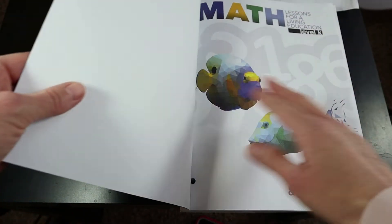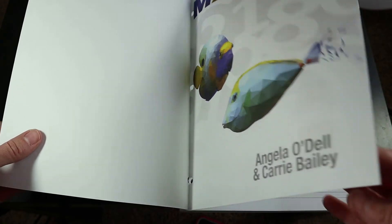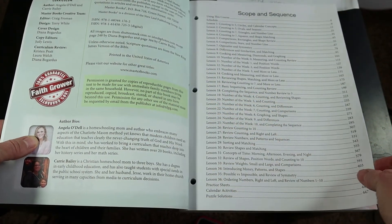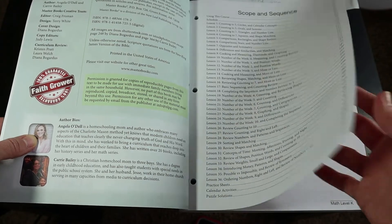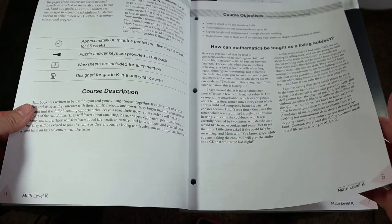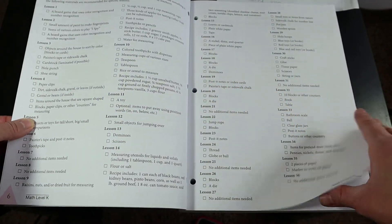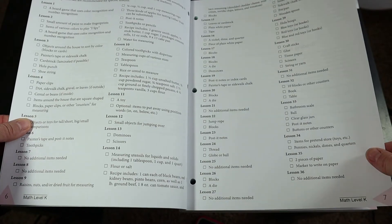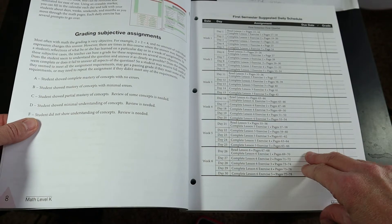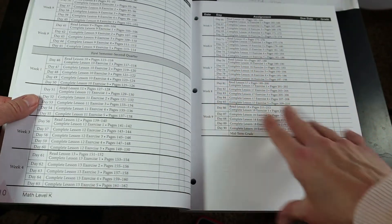I purchased this book for my daughter who is five. I've referred to her as 'preschool kinder-ish' and this was actually going to be her first formal math program, but we will not be using it — I'll go over why in a moment. This is a list of all the materials you will need and which lessons you'll need them for. There is also a suggested daily schedule. This is designed to be a 36-week program.